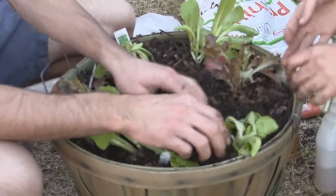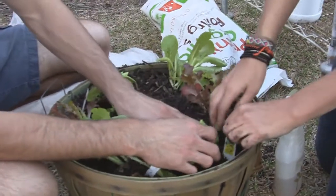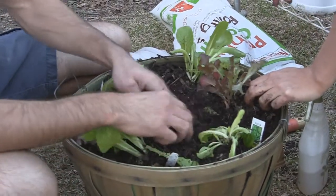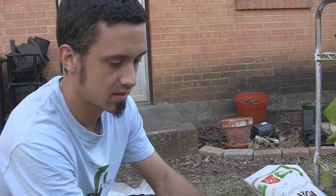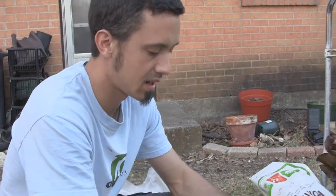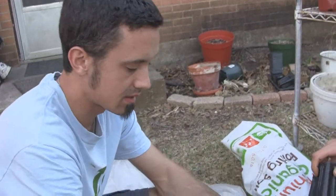These lettuces here are a very good cool weather — fall and winter type crop. Although I suppose if you kept them cool, like in the shade during the summer, they might do okay as long as they don't get too hot. Heat is their enemy.